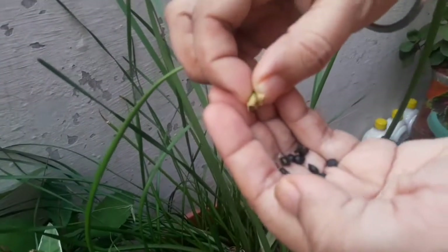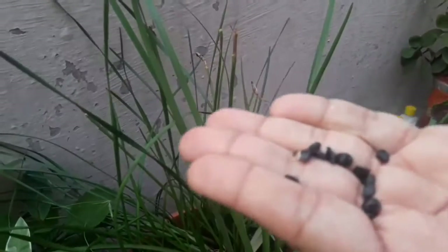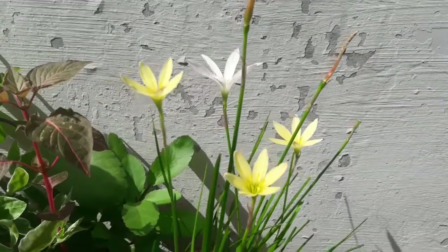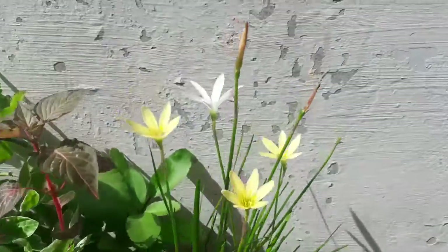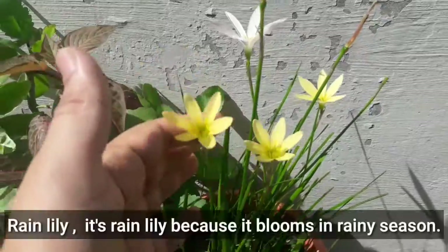These are the rain lily seeds harvested from a rain lily plant — beautiful black seeds. Hello friends, welcome to my channel. Today I am going to show you the rain lily plant, as you can see the beautiful rain lilies are blooming.